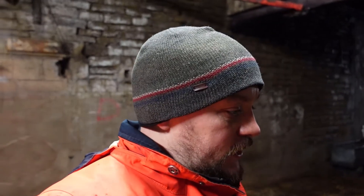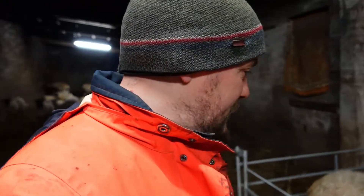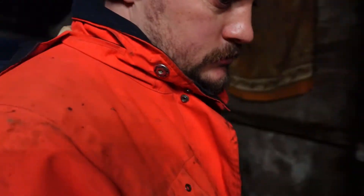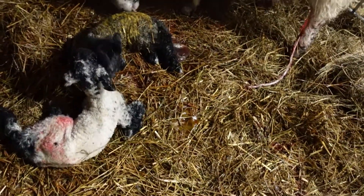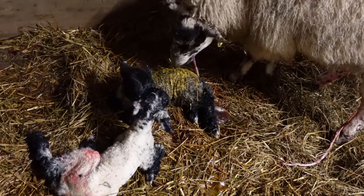Trying to grab hold of them. Also when you're doing an assisted lambing with shearlings, they can be quite tight when you have to insert your hand, so that can make it difficult, especially when you have a couple of big lambs like these.